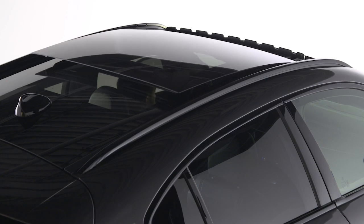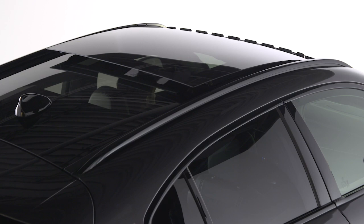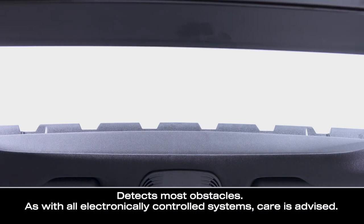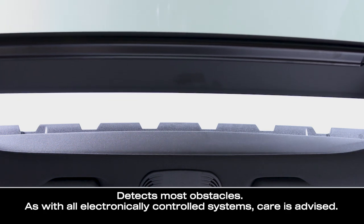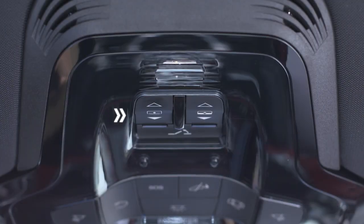The position can be set at any time by pushing the button again while the sunroof is in motion. Also, as a safety precaution, the Pinch Protect feature automatically retracts the sunroof if an obstruction is detected when it is closing.